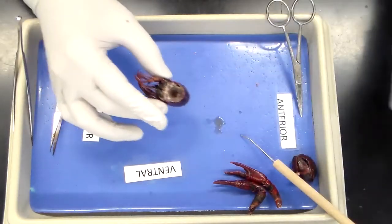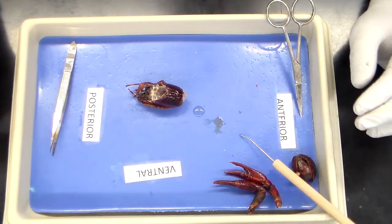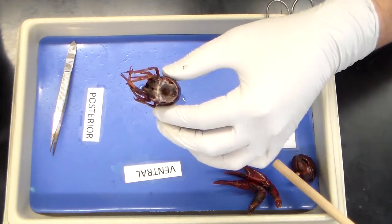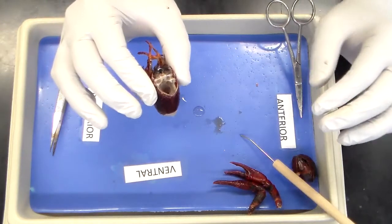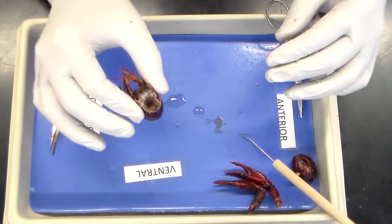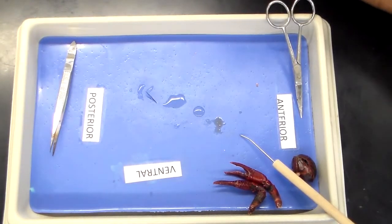Now that we've examined the internal structure inside the head, we're going to go ahead and focus more on the internal structures in the thoracic region. We removed our cavity from saline solution, and I'm going to look at this underneath the dissection microscope to see if I can still see the heart beating.